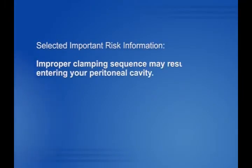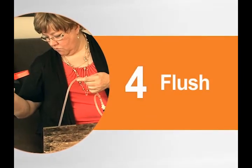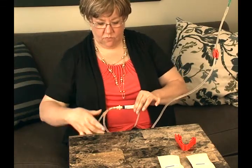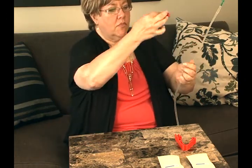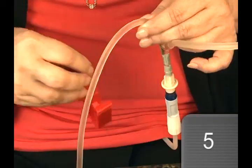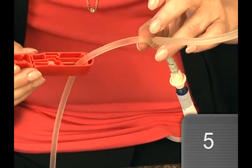Important risk information: improper clamping sequence may result in air entering your peritoneal cavity. Let's proceed to the flush step. First, make sure your transfer set is closed, and then remove the UltraClamp tubing clamp from the fill line. Count to five slowly and let the new solution flow into the drain bag. Then clamp the drain line with the UltraClamp tubing clamp.